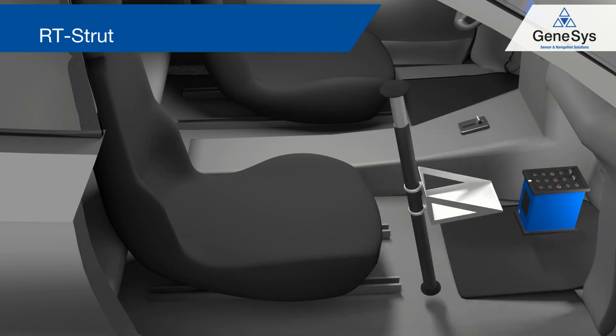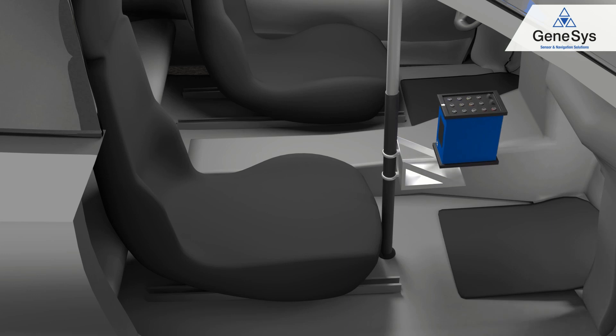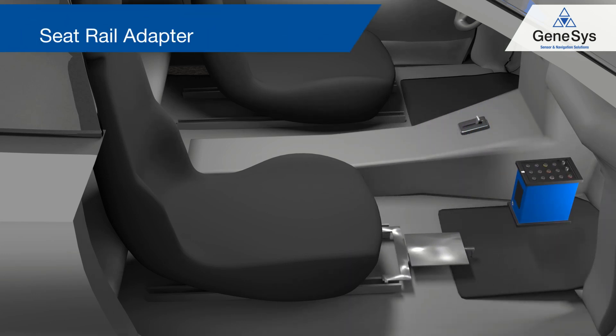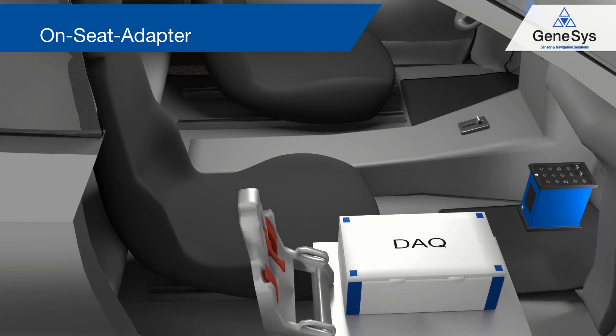The second option is the RT strut with an ADMA mounting adapter. The third option is the seat rail adapter with an ADMA mounting blade. The last option is to use the on-seat adapter.